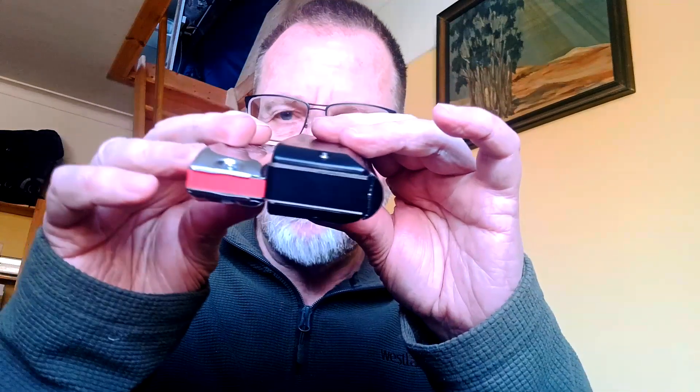Just to illustrate this comb thickness issue, here's one of my experimental harmonicas with the red comb, and here's a conventional chromatic. You can see that the combs are quite different in thickness, but my one still does the same job. So it's still working as a chromatic harmonica, but it's got a comb half the thickness of the standard one.